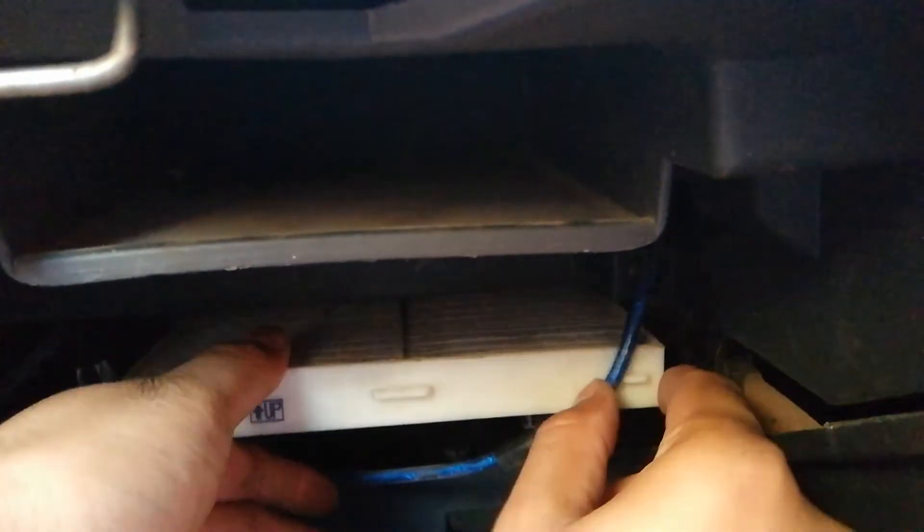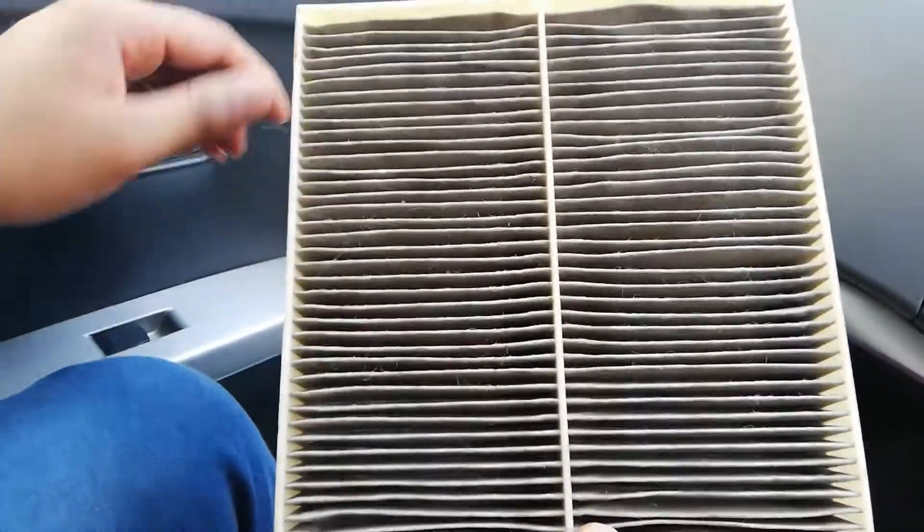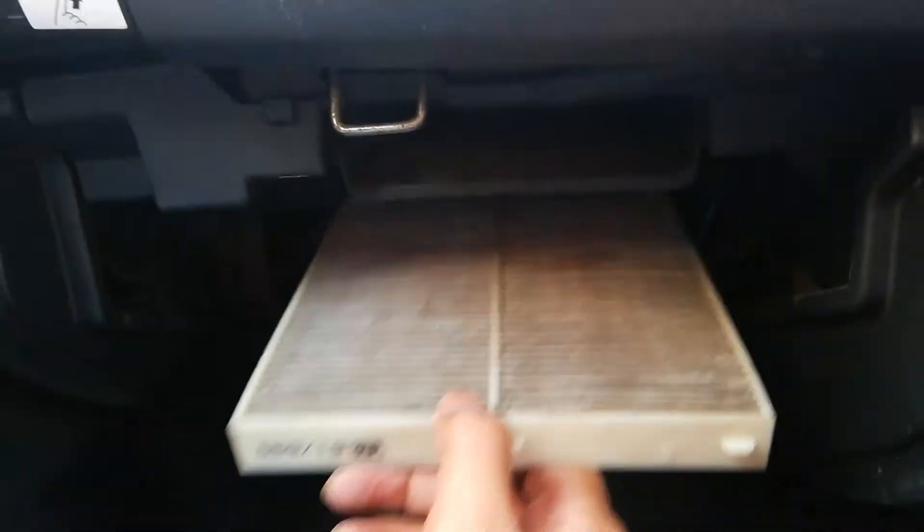We have a plastic container and a little bit of water. We will put the filter in the water and see if there is dust or not. We can see that the dust level is quite low. If you tap it against a wall, you can also clean it that way.